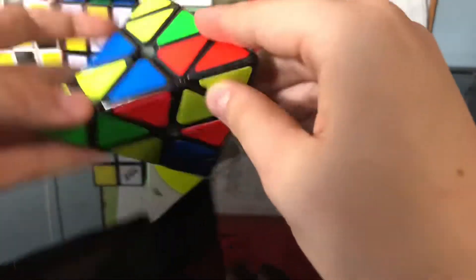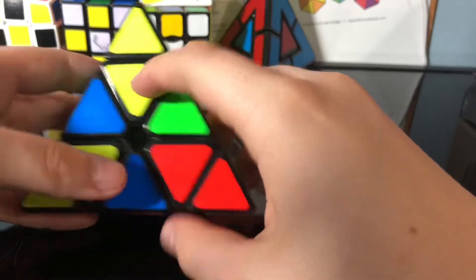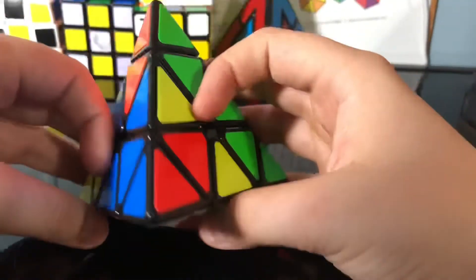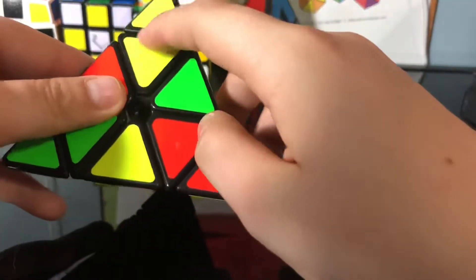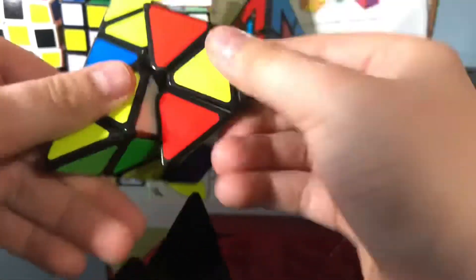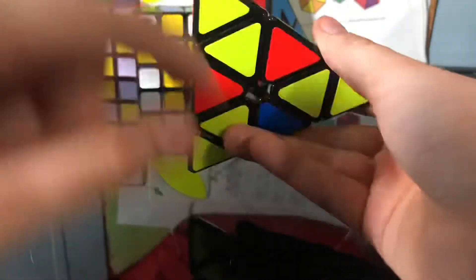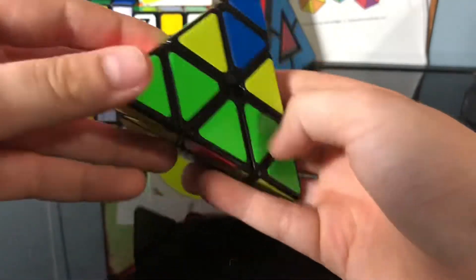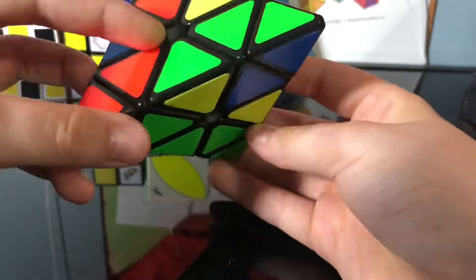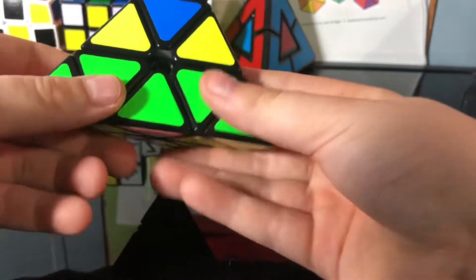In this tutorial we're going to solve the yellow side. If it's like this, just find where all the yellow corner and edge pieces match up — right here and right here. Now face the yellow side down. We're going to look for a piece that's yellow and green — right here.